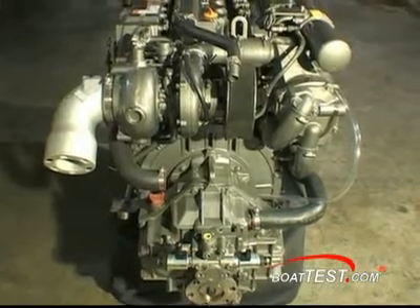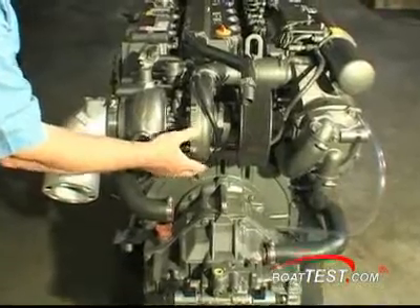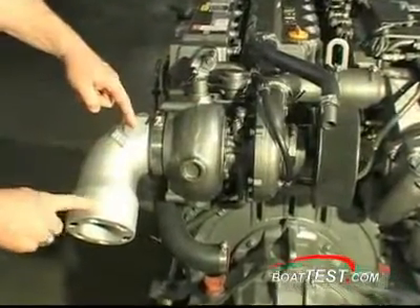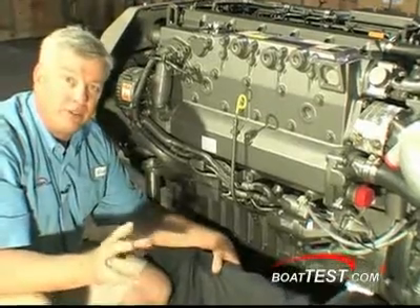On the back of the engine, we can readily see the air intake and filter, compressor, wet turbo with water inlet, and cast stainless mixing elbow.